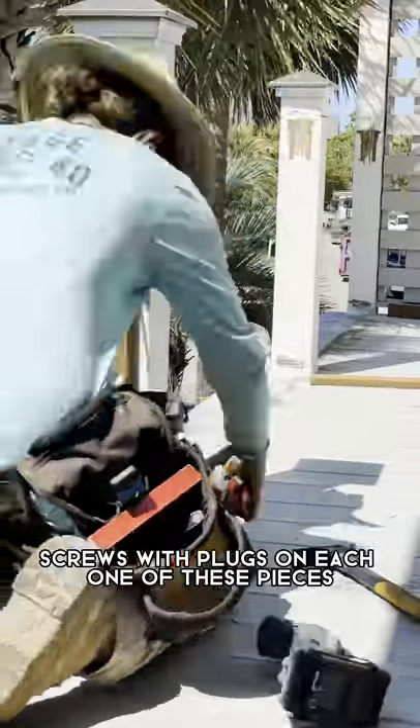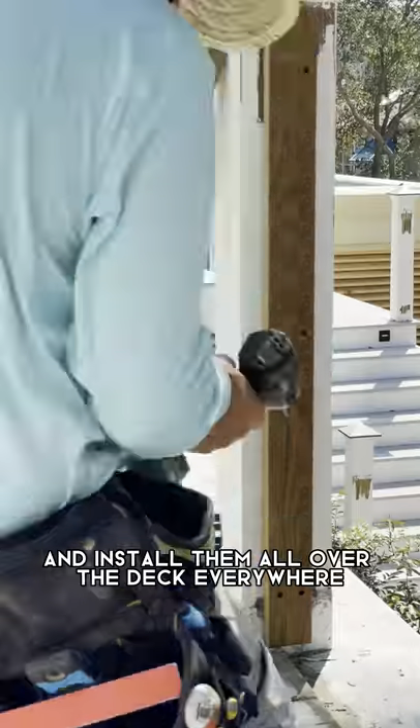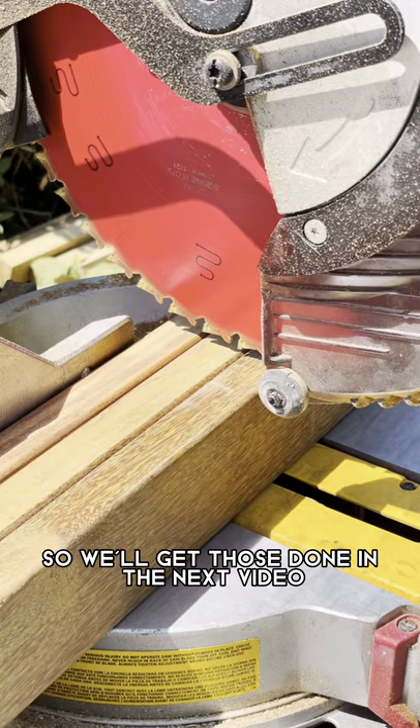We'll do six screws with plugs on each one of these pieces and install them all over the deck, everywhere. Still got a few more posts to do, so we'll get those done in the next video.